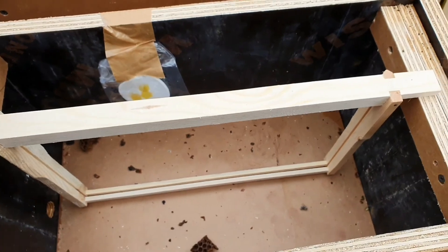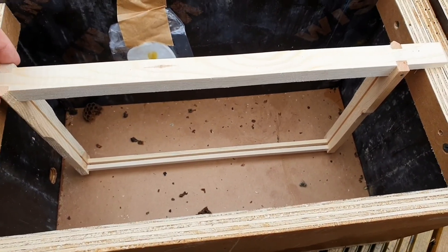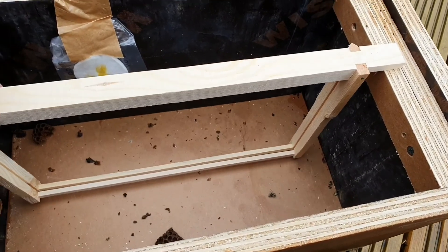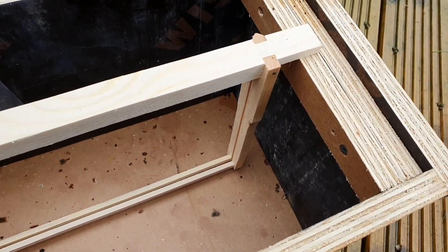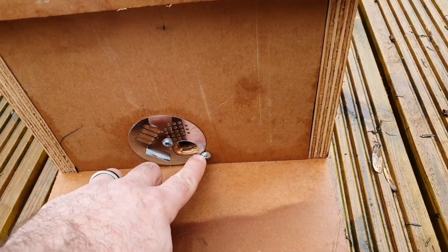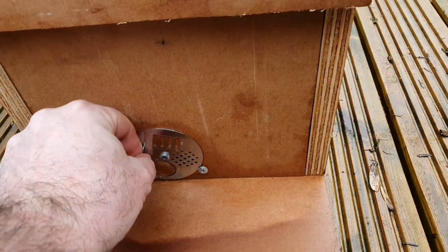There are loads of different plans for these nucleus hives you can find online. I've just used some plywood that I had in the garden already and made simple butt joints at the corners held together with screws. I extended the baseboard out the front as a landing area, and then I've simply drilled a 20mm hole for their entrance.